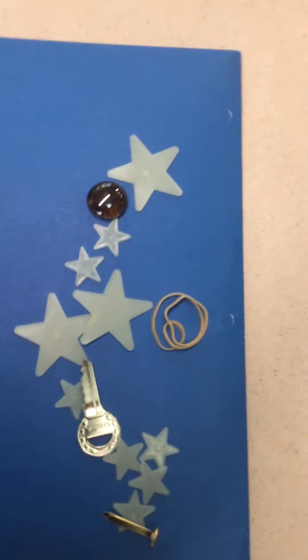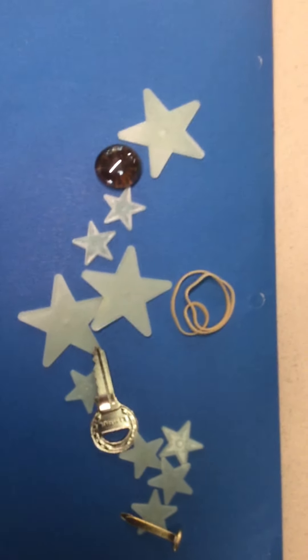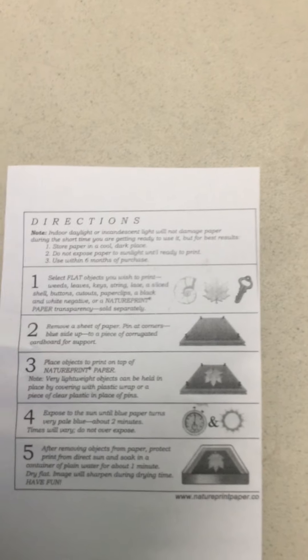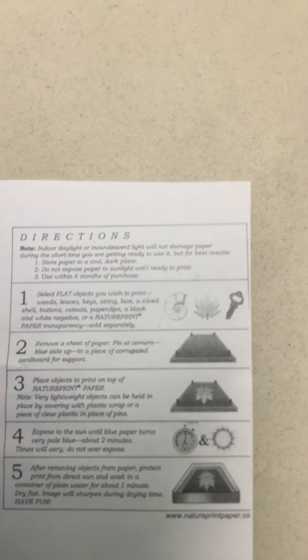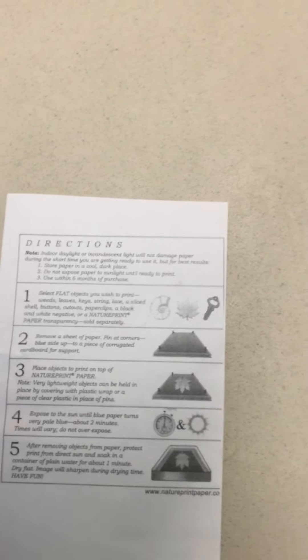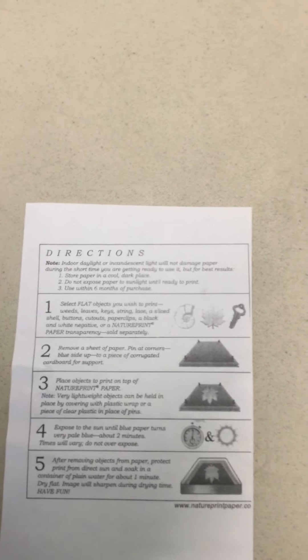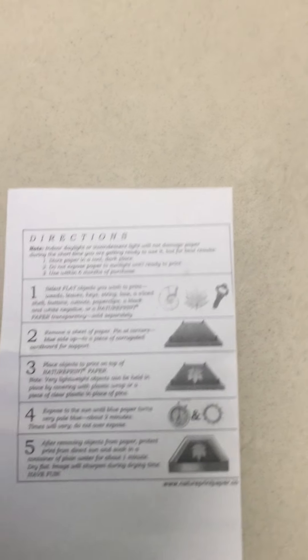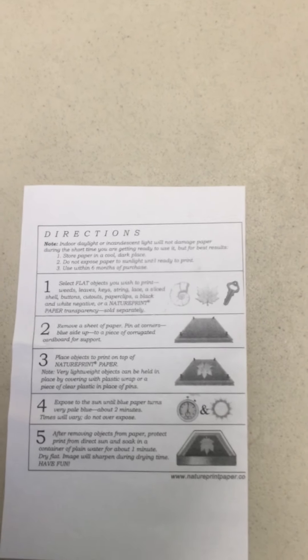I want to point out some of the shapes here, because we're going to see a cautionary tale. You don't have to pin it down to cardboard, although the directions recommend that you do — the sunprint part is going to work out just fine without it being pinned down. However, the part where you really want to pin it down is after you've gotten it wet for a minute, because that is when it's going to start curling up on the edges. I made one a little bit ago and gave it time to dry, and we're going to see how that turned out.